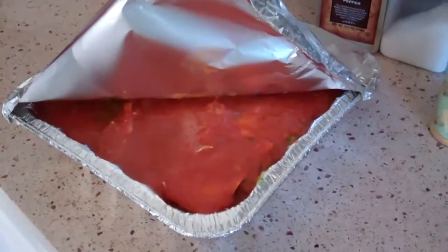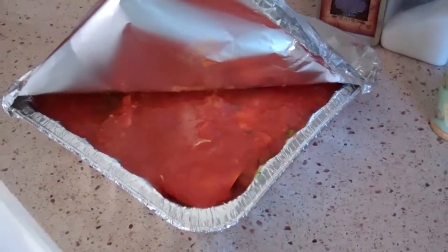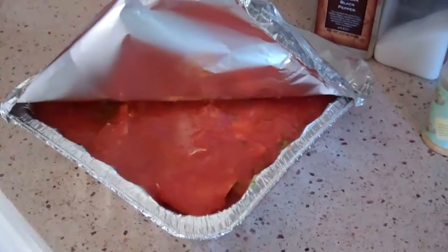It actually tastes better when you have it in the refrigerator for a day. I think it's going to be about 45 minutes to an hour, but I'll post that on the blog.